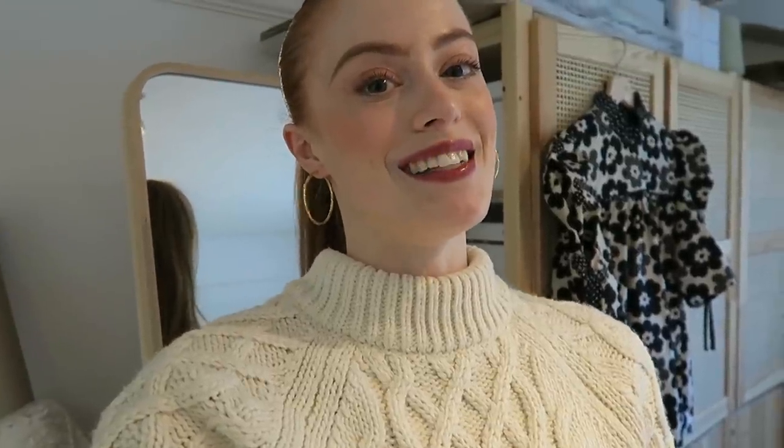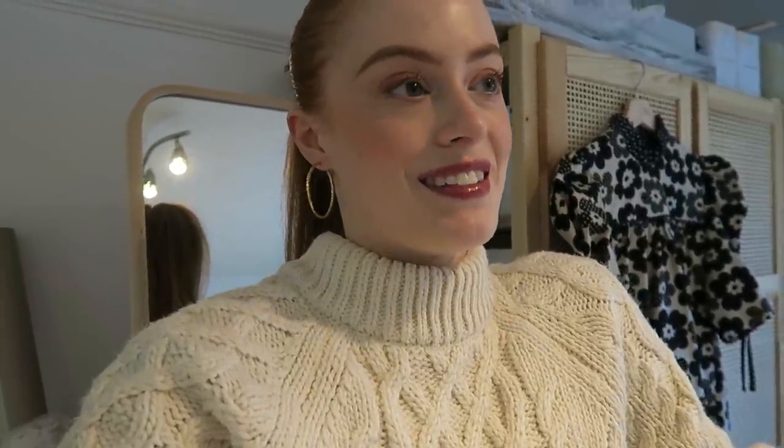Hey guys, I hope you're all doing really well. Today I'm going to do another sew-with-me kind of video. I recently launched a few blouses onto my website — one of which is behind me — called the Nora blouse, and I thought it'd be fun to show you how I make one. Whilst I'm filming this there are still a few available, but I made a very limited number so make sure you head over and check them out.